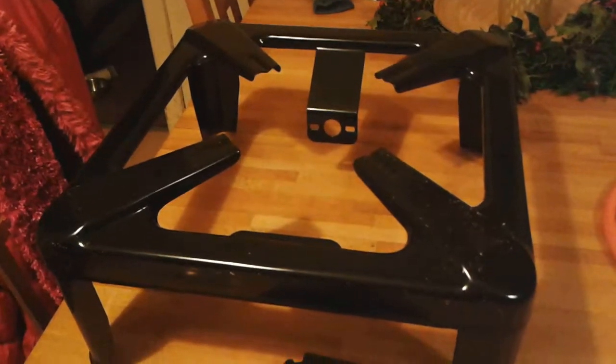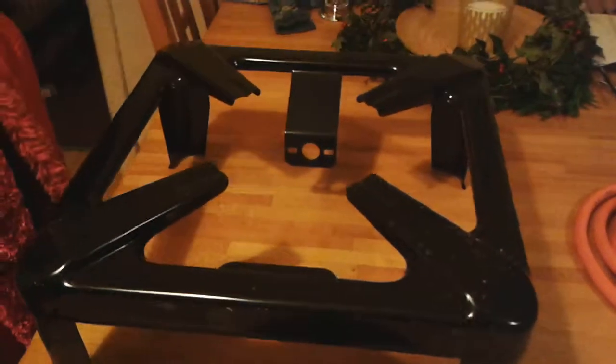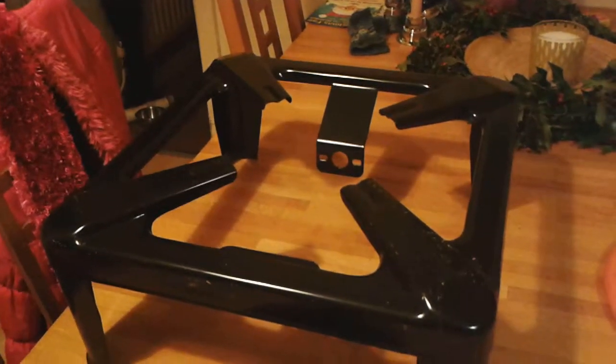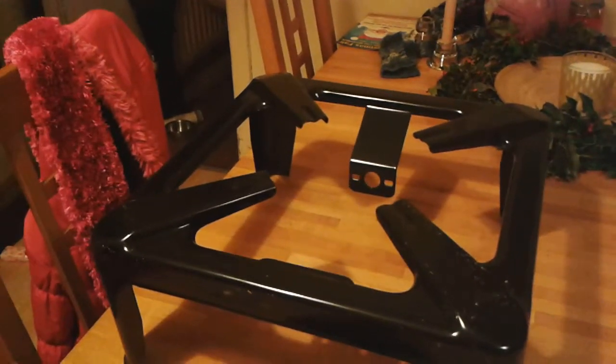Hi, a few days ago I received this burner from the milk miller up in Swindon. I thought I'd just show you what you actually get and what you also need to get on top of that in order to get this up and running and boiling your water.